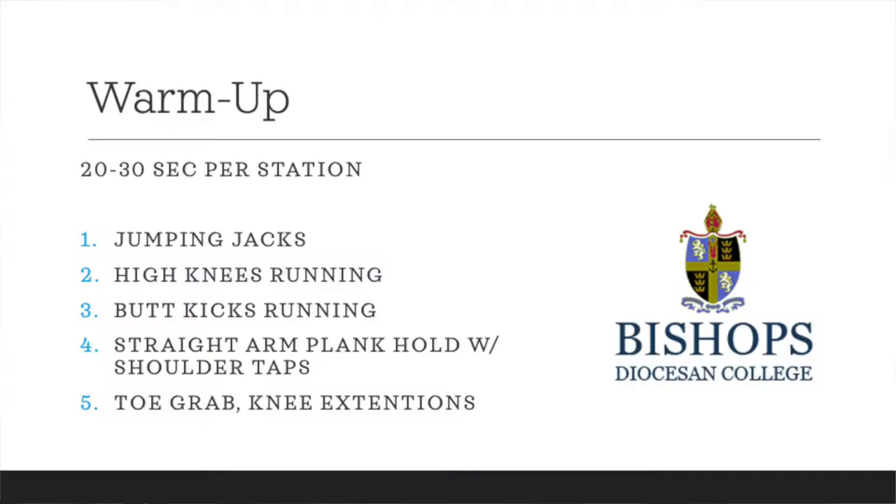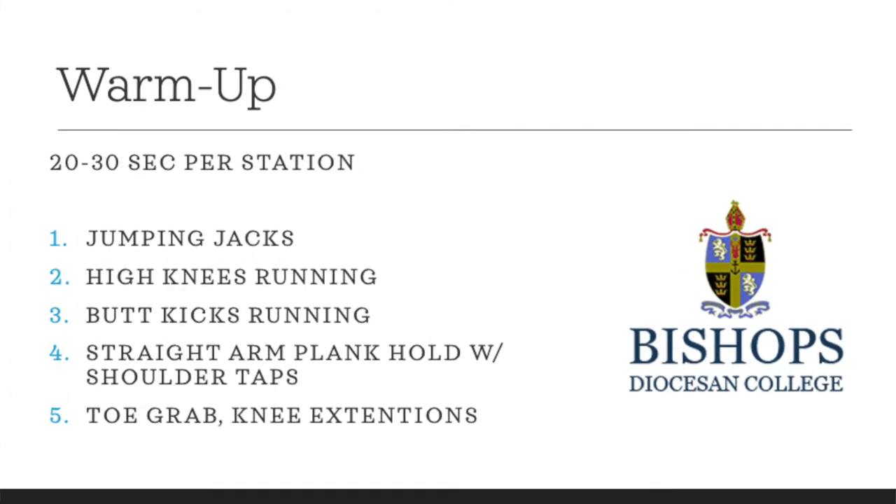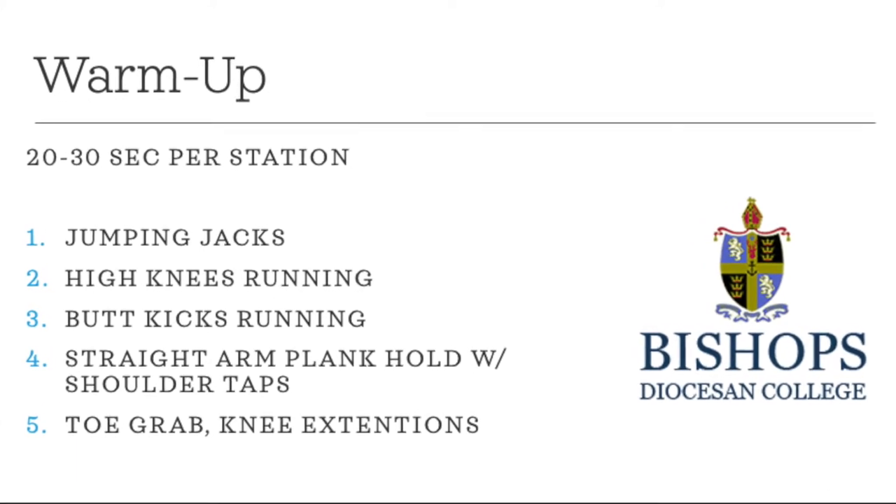Hello parents and boys, welcome to another lockdown workout. For warm-up today, nice and simple — set your timer for 20 or 30 second intervals and you'll be going through the following exercises.